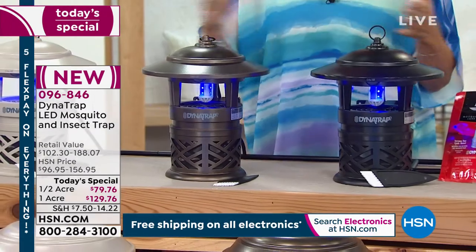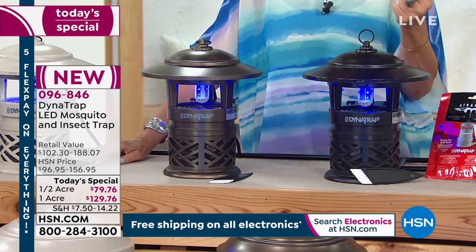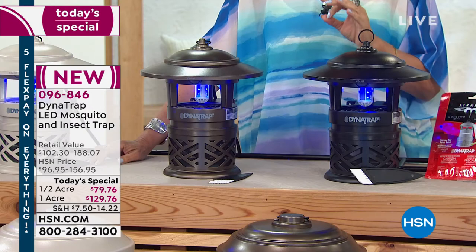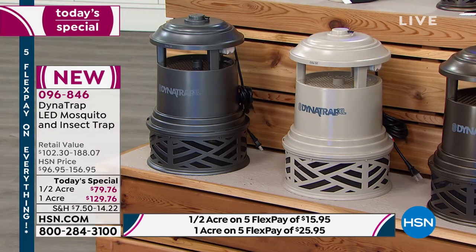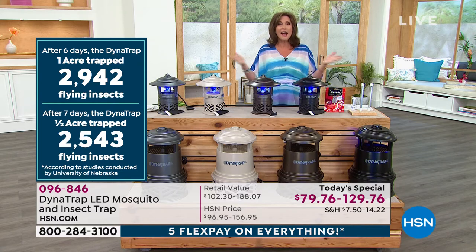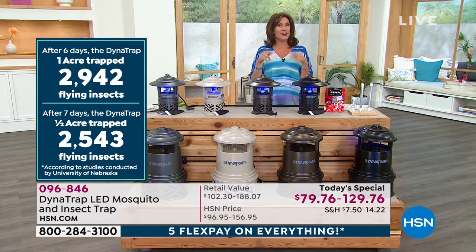You're doing this all summer long at no risk whatsoever — put it on a flex payment, get it home. You have three months, 90 days, in which to return it if you're not happy with the results. It's a very natural, green solution to get some of those bugs out of there. And when you see the amount of bugs trapped — six days and Peter got almost 3,000 bugs — imagine if even half of those were mosquitoes. It's kind of mind-boggling to think that there were that many bugs around your yard.